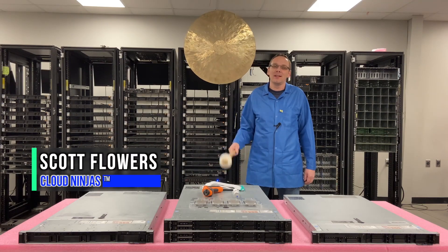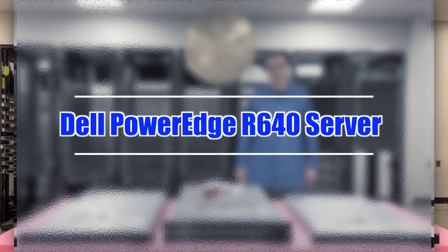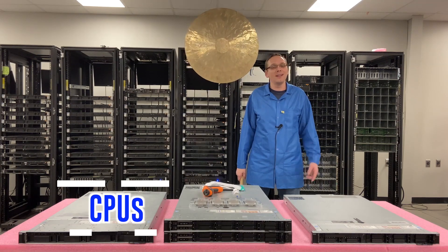Hi, I'm Scott Flowers with Cloud Ninjas. Today we're here to start a new series on the Dell PowerEdge R640 server. In this video we're going to specifically focus on CPUs. Let's hop in.